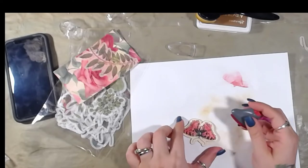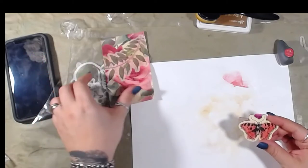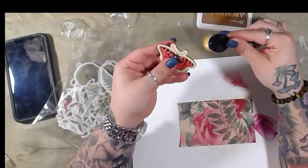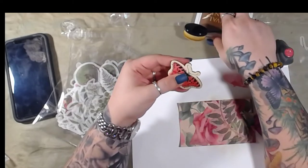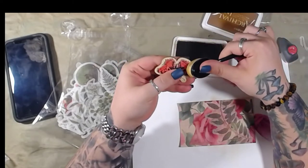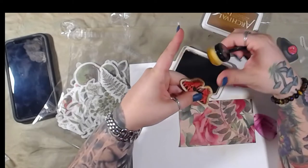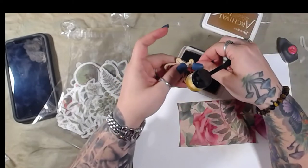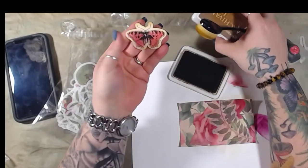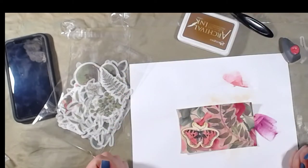I like that — shwoosh shwoosh! Now we're going to take you and put you right there. And let's do this.